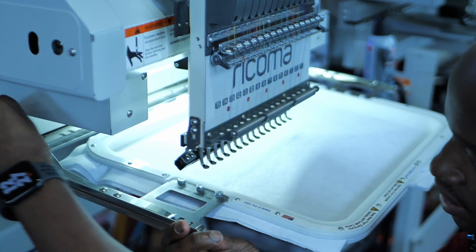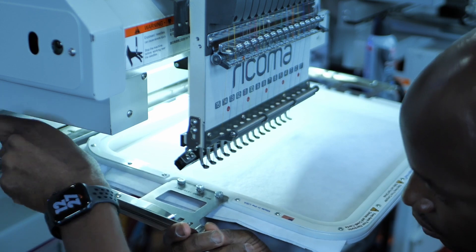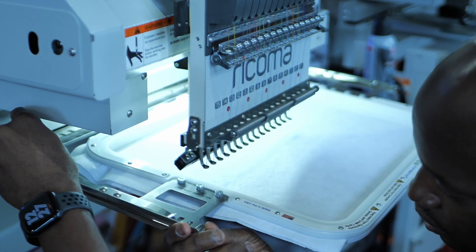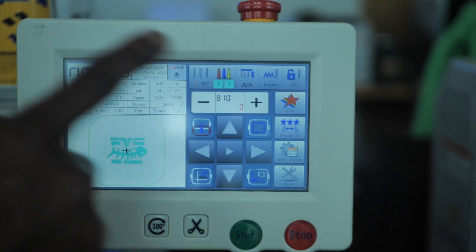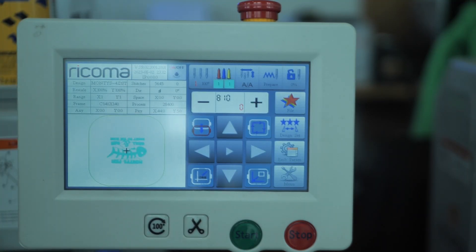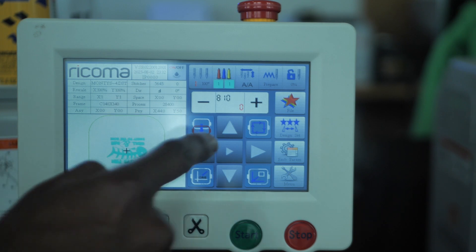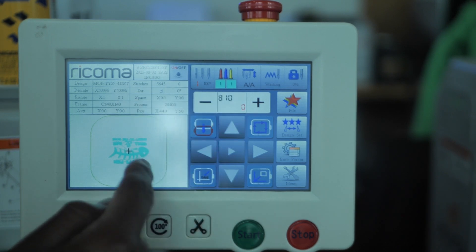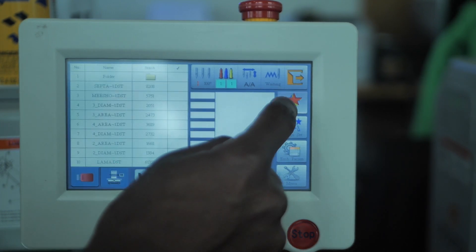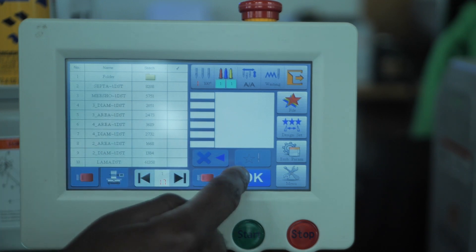Now that we have our brackets in correctly, we're going to go ahead and set up our design on the touch panel. The first thing you want to do is make sure your embroidery status is not active — it should say 'enter embroidery status,' meaning you're not currently in it. When you're in embroidery status you cannot go search for a file — it won't let you go search for a file.